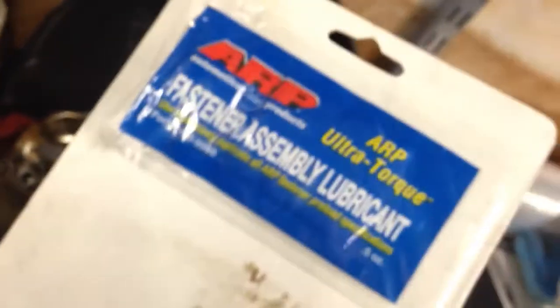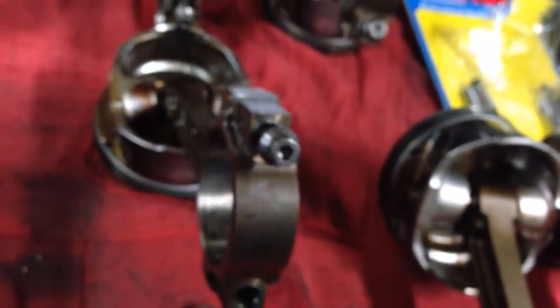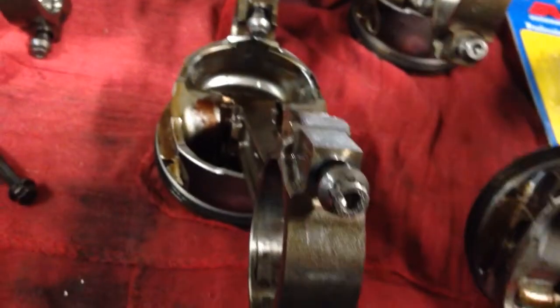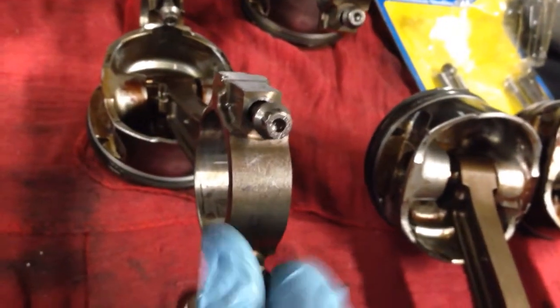You should use the ARP assembly lube that comes with it — it's on the back of the packaging. I'm not putting them together right now, so I'm just placing the fasteners in the rod to hold the caps together in the right direction and get back to them after I switch out all the bolts.